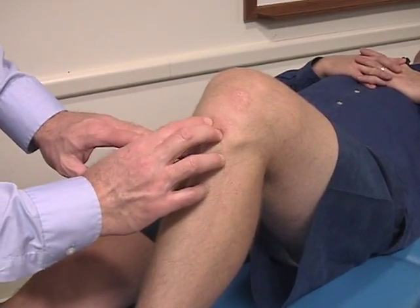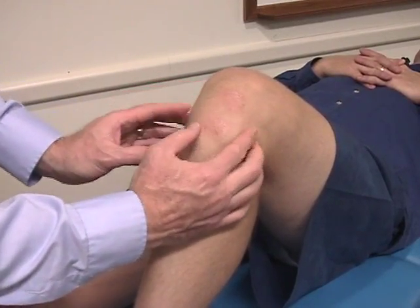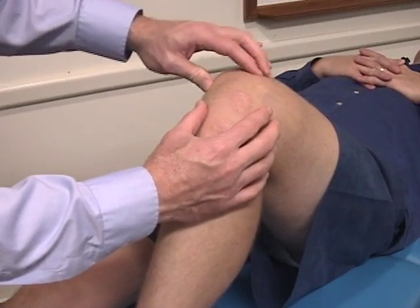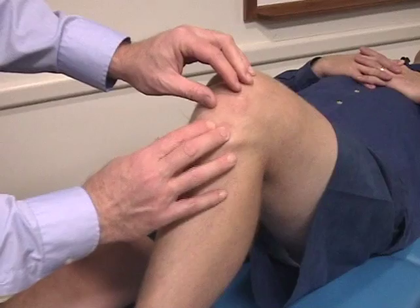Anterior tibial tuberosity, infrapatellar tendon, joint line, collateral ligaments, distal quadriceps, body of the patella, back down to the infrapatellar tendon.